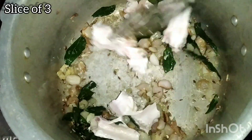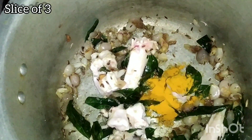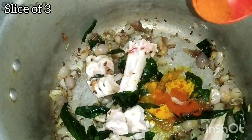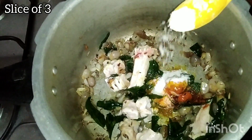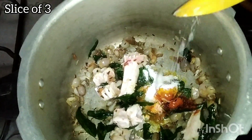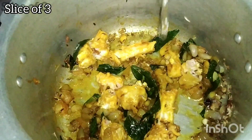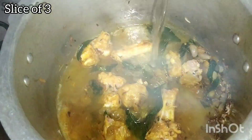Add half of dough bibo. Add all the items in the soup and mix it. Add the mutton soup in the cooker.